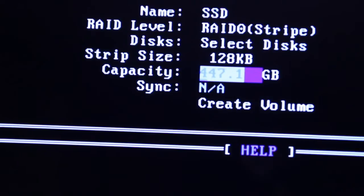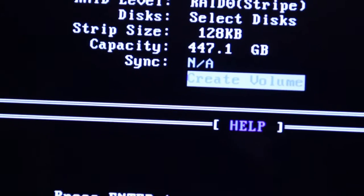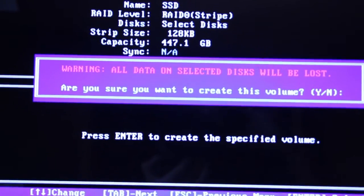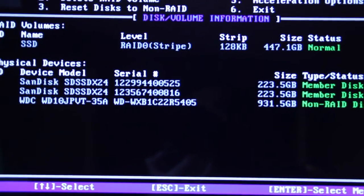The capacity is already preset, and you just hit enter again, and it says create volume — hit enter. It's just telling you that all the current data on the disk will be deleted. Hit the Y button for yes, and that is it.